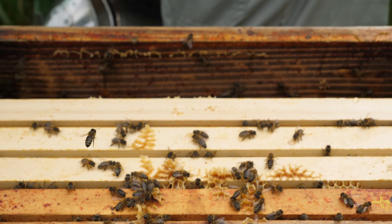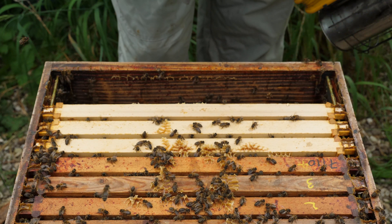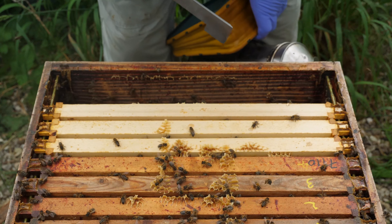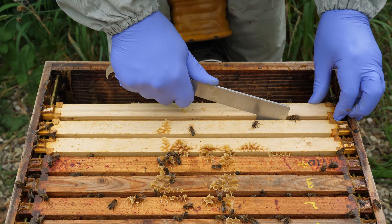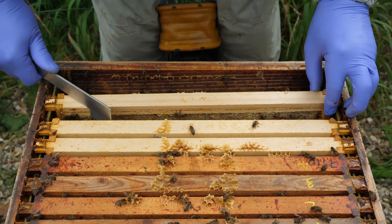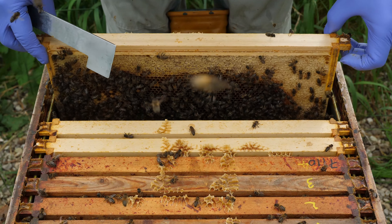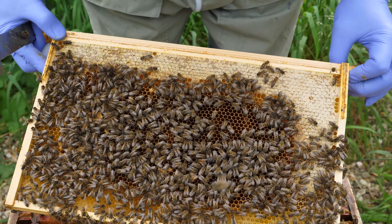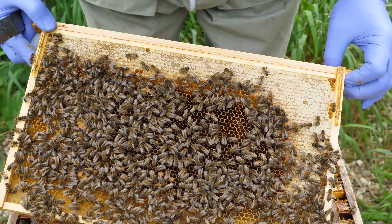We've currently got 12 frames in this brood box and you can see the problem that creates — as I take this frame out it just rolls bees, and we don't want that situation. This is the damaged frame that did have brood in, and you can see they've now packed it full of stores.